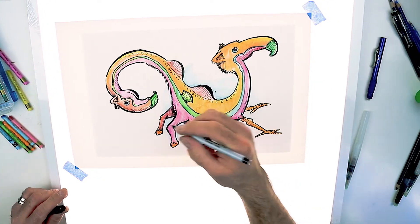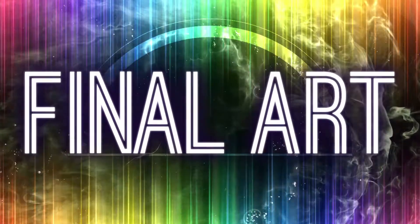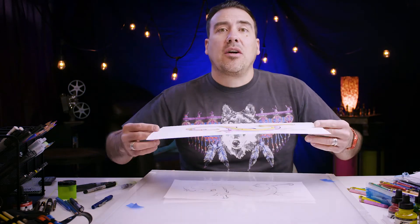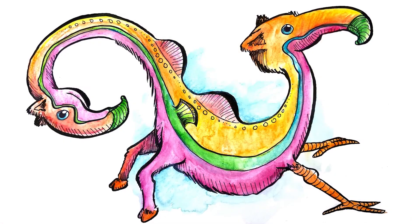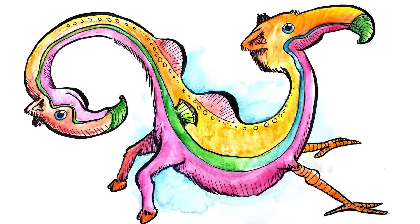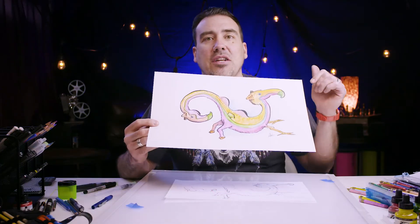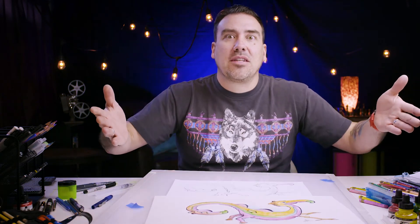I'm gonna mark it done — don't forget to sign your art! Here is my final artwork for the camel seahorse flamingo. I hope you had fun with yours, whatever you came up with. We'll see you next time — keep your imagination sharp!